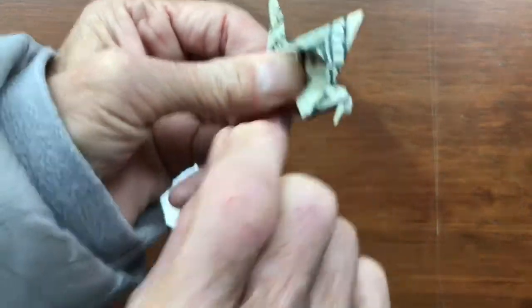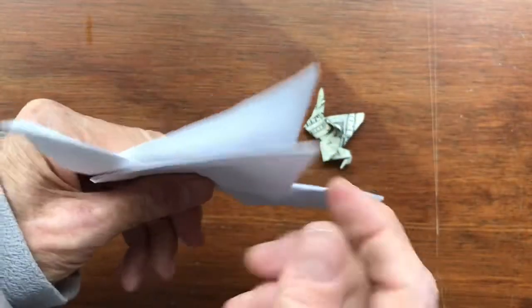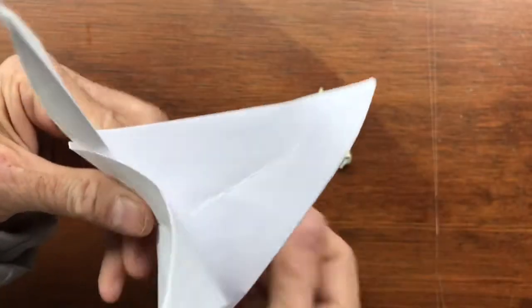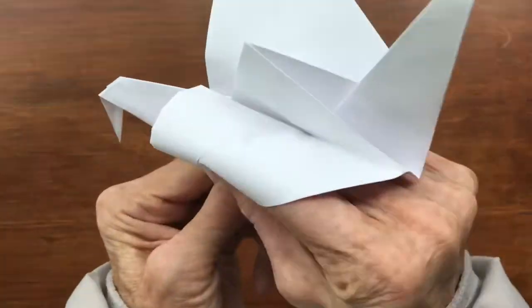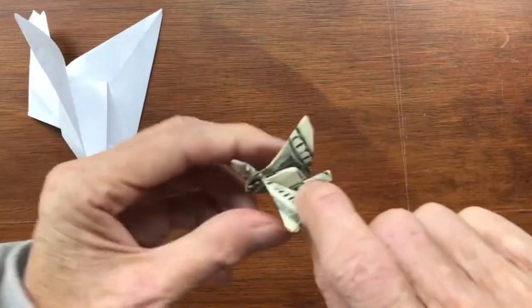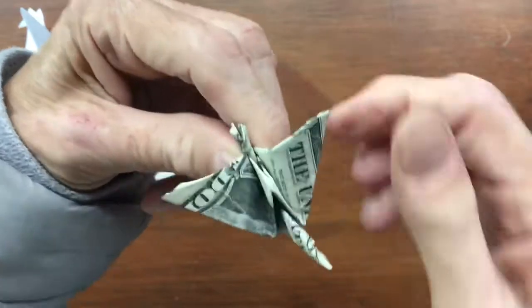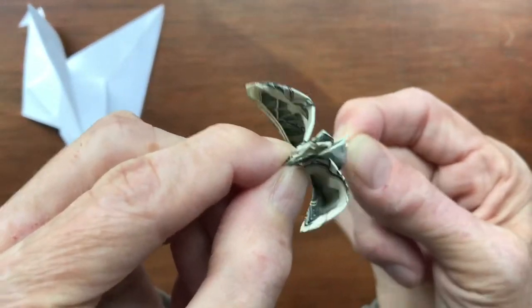Now you just curl the wings down, and the same on the paper one — curl the wings. As you curl it forward a bit, you have a bird with flappy wings. Same thing with the little dollar bill: curl the wings forward from the back tail, curl it forward, curl this one forward. Hold it under the neck and you have a flappy bird made out of a dollar.